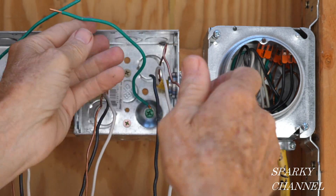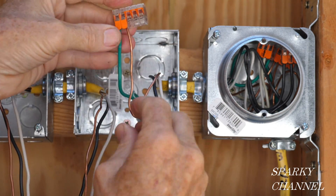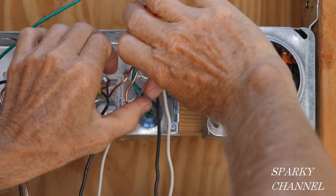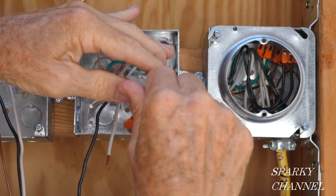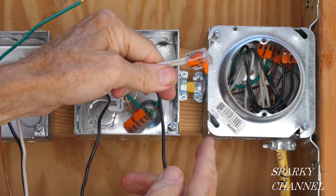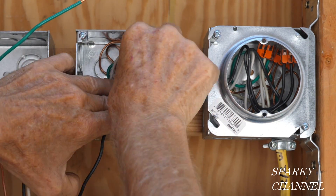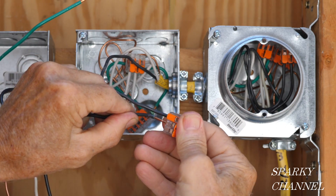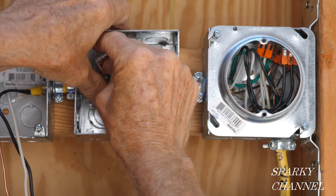Over at the second box, we've got the bonding wire for the box, this ground wire, and this ground wire — we've got a spot right there for the light fixture. Going ahead and putting those into the back of the box. Now we've got the white neutral wires — we've got one left right here for the neutral wire for the fixture. Then here are the hot wires — again, one left for the fixture. Put that back in the back of the box.